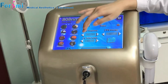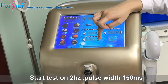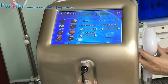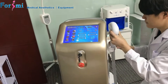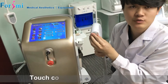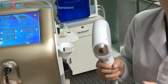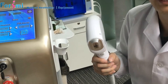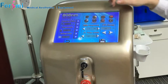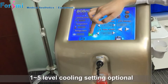Now we test at 2 hertz and pulse-width around 150. The head surface has strong cooling to keep the skin at zero to six degrees Celsius, to help the customer avoid any painful or harsh feeling. On the settings, you can set the refrigeration level from one to five.